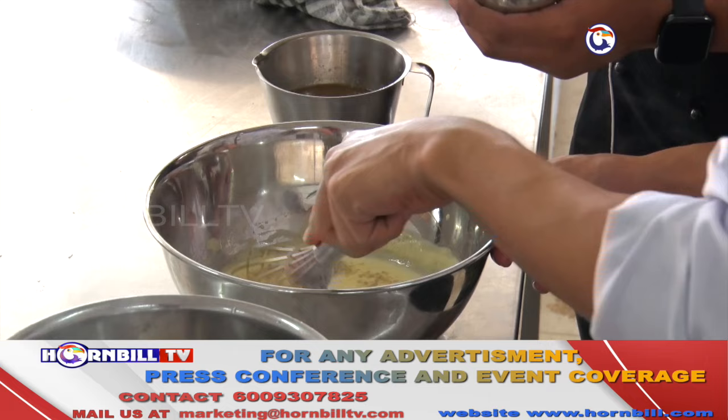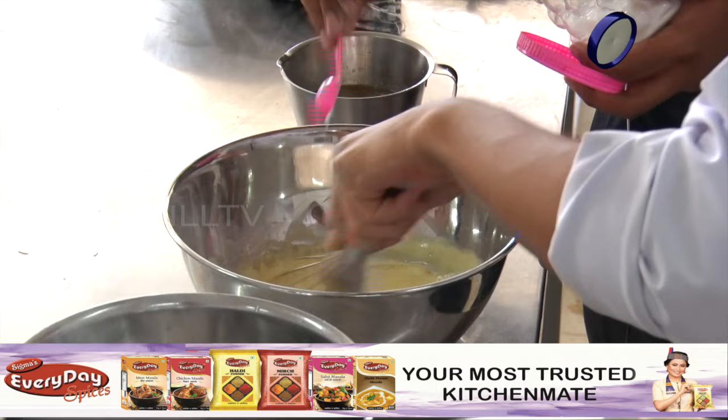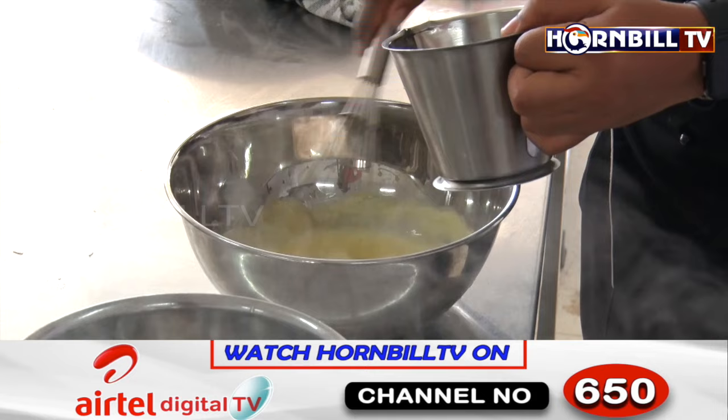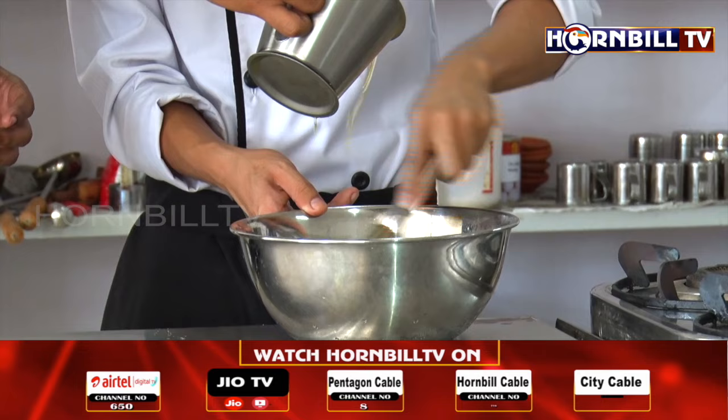Before adding the butter, we'll put in some white pepper powder and some salt. Slowly, we are going to incorporate the butter in a thin stream while whisking it. We need to ensure that we are whisking at a fast speed and constantly adding clarified butter in a thin stream.